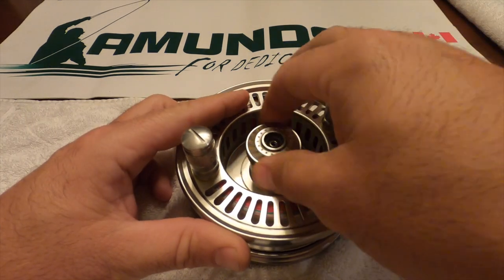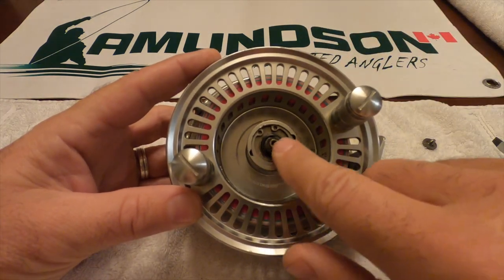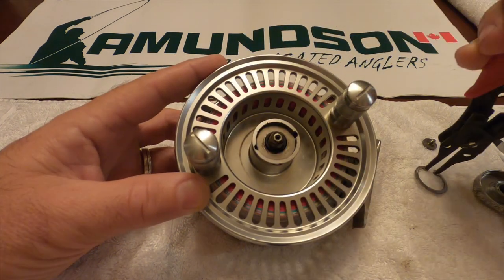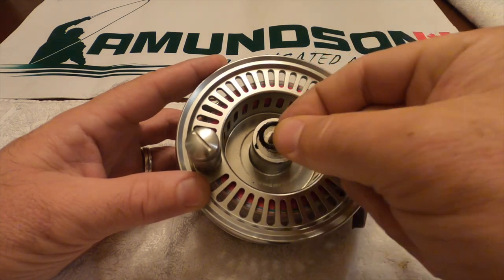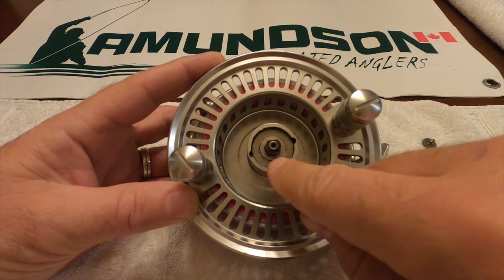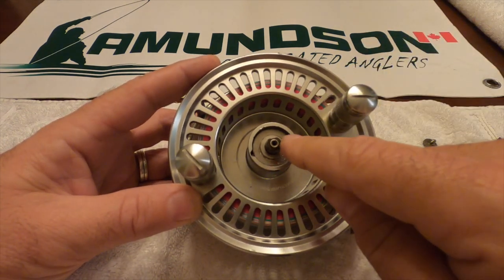We begin by removing the drag screw and revealing what's beneath. There are six disks in there — six washers — three metal ones and three carbon ones. The carbon ones in the system help prevent creep.